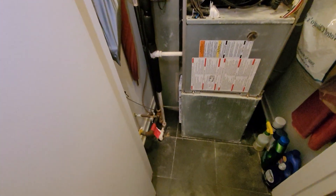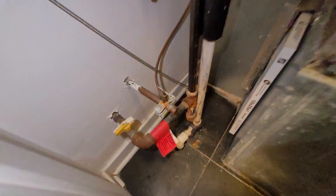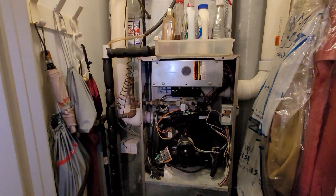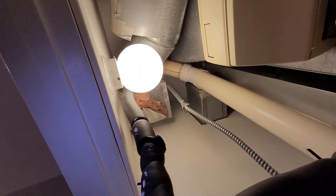Bypass humidifier, 16x25x1 filter slot, drain line heads to a common drain. You can see the water shutoff for the humidifier, humidity controller, three-inch venting in and out, and coil line sets that go up to the roof.